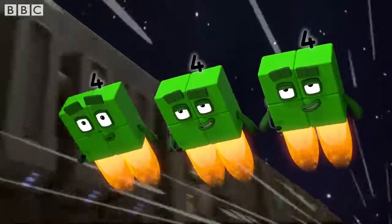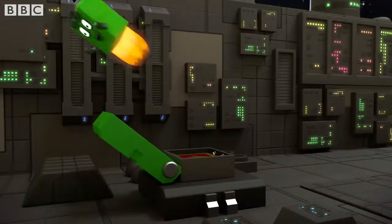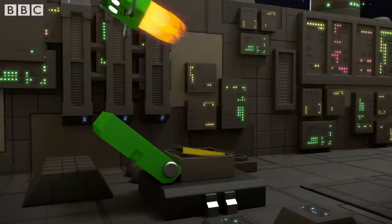This is it. Target approaching. One, two, three, four!